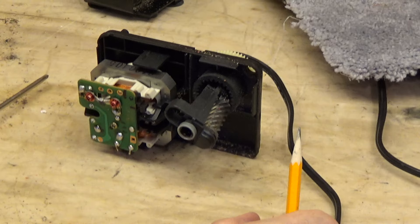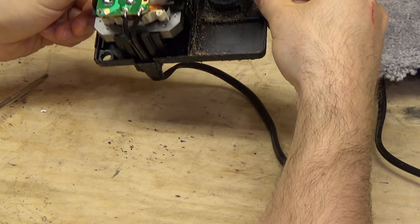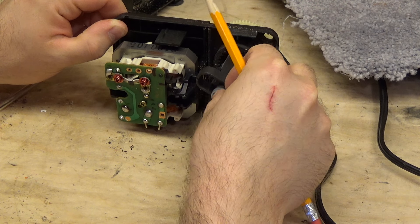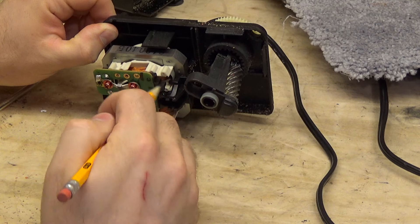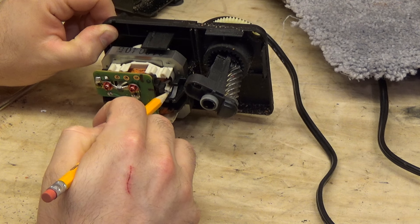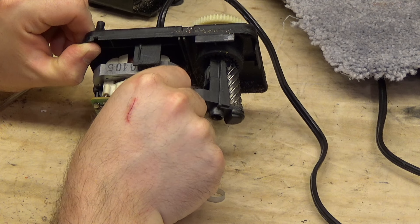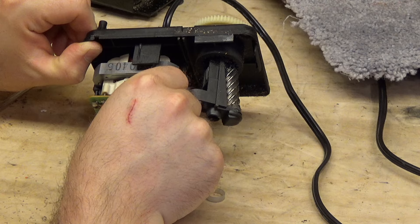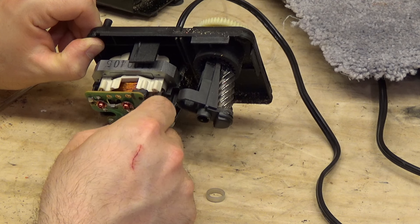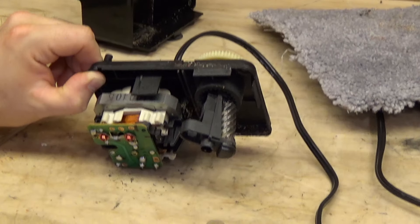It's got an interesting motor in there — it's a two-pole motor. Usually these just have a cheesy C-frame motor, but this is a two-pole motor. So the switch that it pushes is right here, and that is kinda dodgy — it's very loose. I wonder if it broke. I don't see why it would be sticking though. It's very, very loose, which I don't like. It's also out of frame, which I don't like.